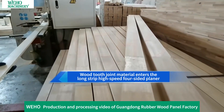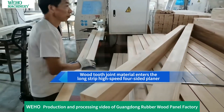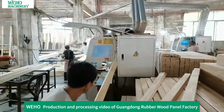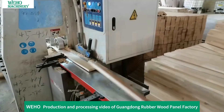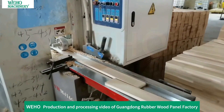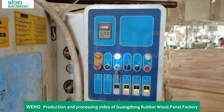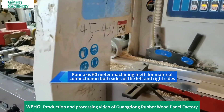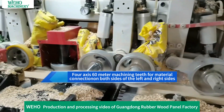Wood tooth joint material enters the long-strip high-speed 4-sided planer. A 4-axis 60-meter machining process cuts the teeth for the material, with connections completed on both the left and right sides.